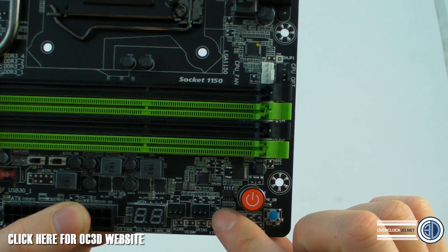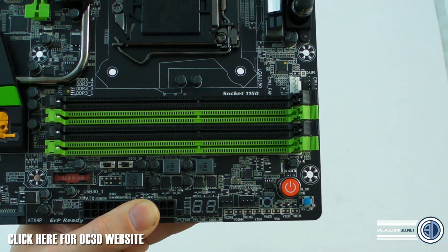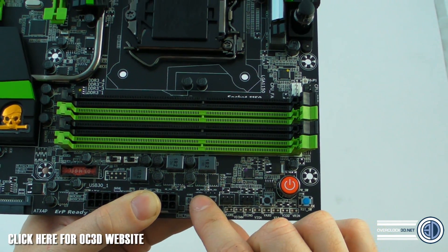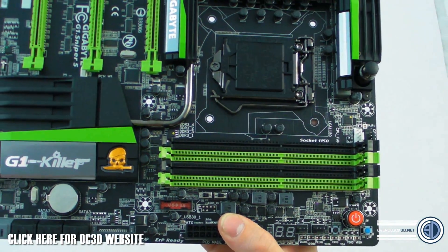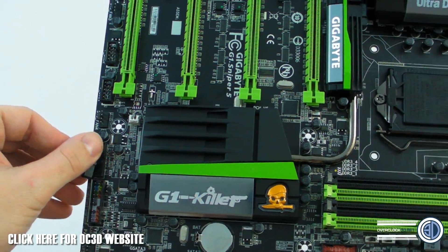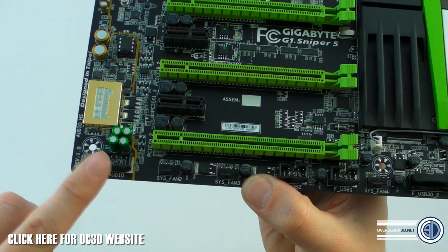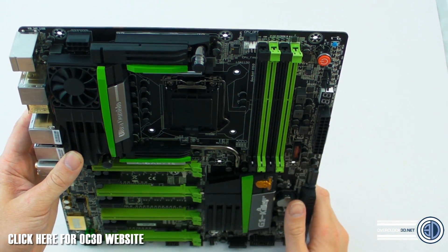Up at the business end of the board there's an onboard power button, reset switch, and BIOS switch. There are switches to be able to switch between onboard BIOSes as well. There's an LCD POST code readout, which is great especially when overclocking or fault-finding. There's also a USB 3 header up here which will be of great help, and a second USB 3 header down here with a little cover on it. Down the bottom there are two onboard USB 2 headers and the front panel audio connector.